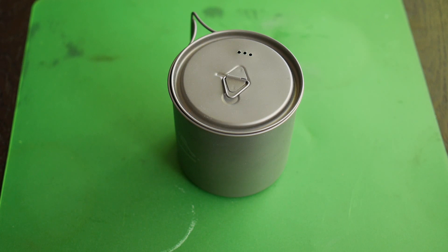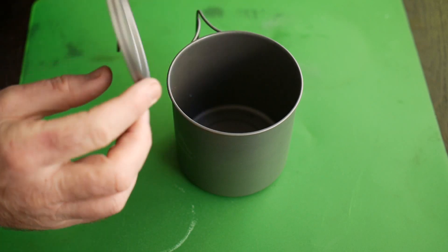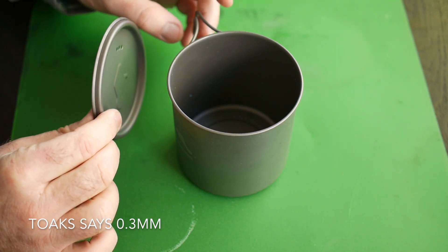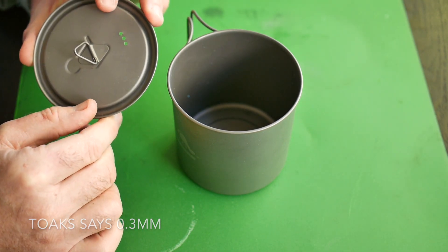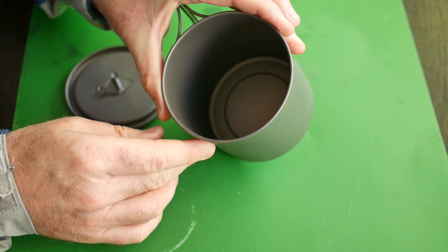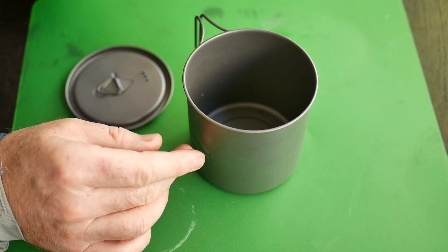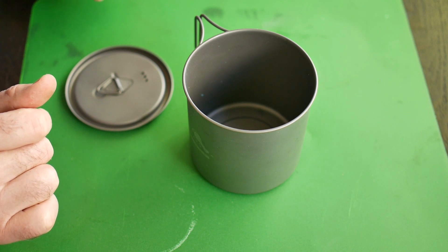The titanium is very thin — I believe it is 0.2 or 0.3 millimetres thick. This is a little bit thinner than the normal titanium used to make a pot, that's why it's so light. Of course there's a trade-off because it's probably not quite as sturdy as most titanium pots — as you can see there's a little bit of flex there. I think it's strong enough, but if you fall over and land on this when it's in your backpack you could crush it, so that's something to bear in mind.